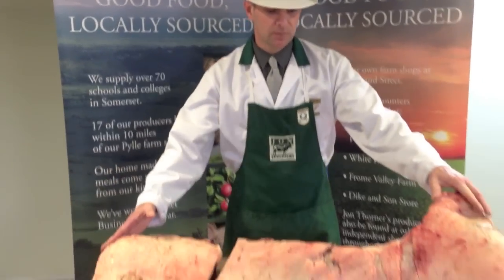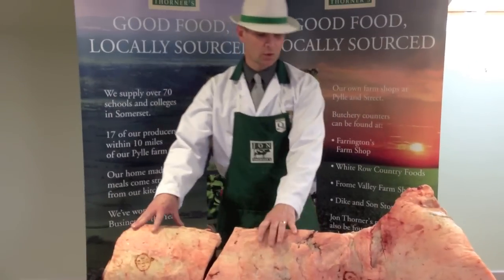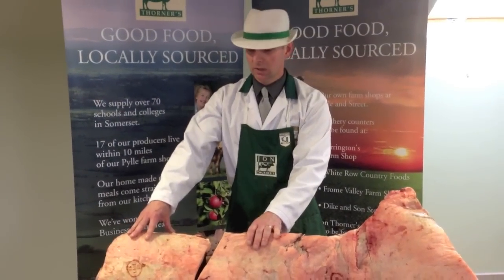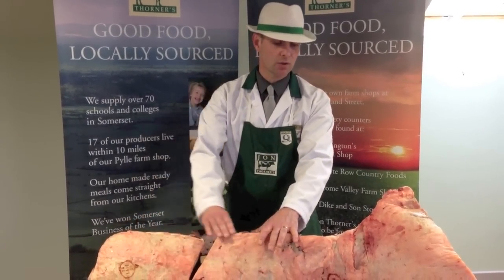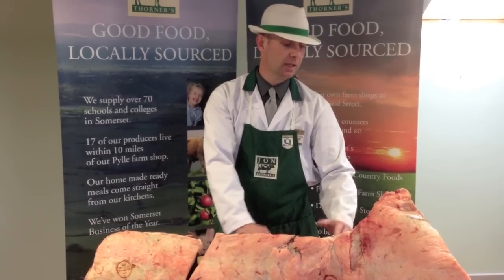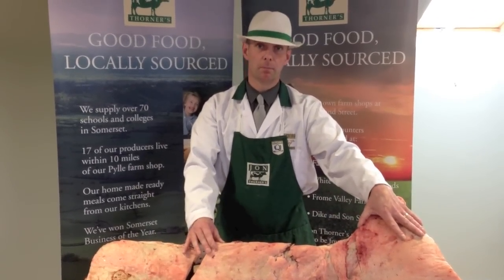Today I will show you how to bone the loin and the rump. This will do for the rib eye steaks, your sirloin, we'll do a T-bone with fillets, and we'll also do a rump.